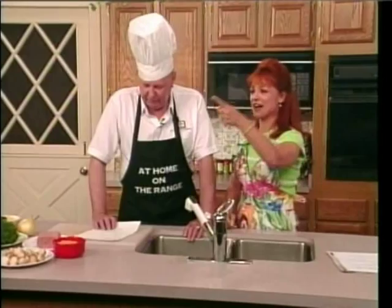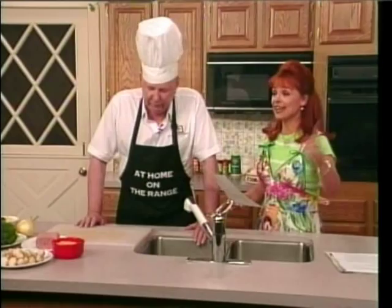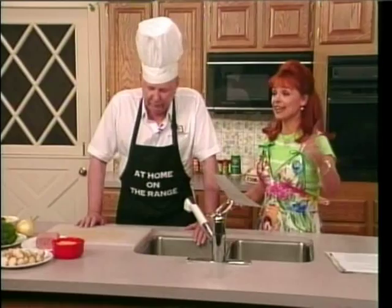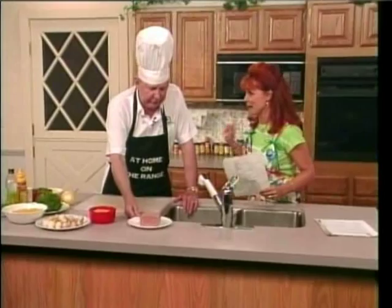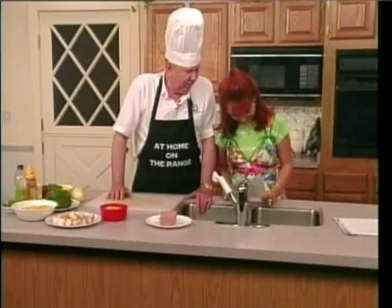For this recipe, you will need one can of Spam, right here. And for all those health-conscious people, there is a thing called Spam Light. Did you know that? Yeah, but don't buy it. It's not good. This is the Spam heavy we have here. You will need one and a half cups of string beans, frozen, boiled, and drained, right here.